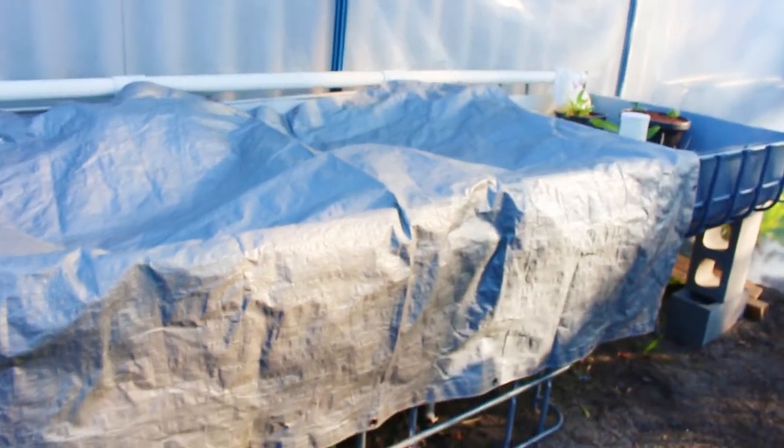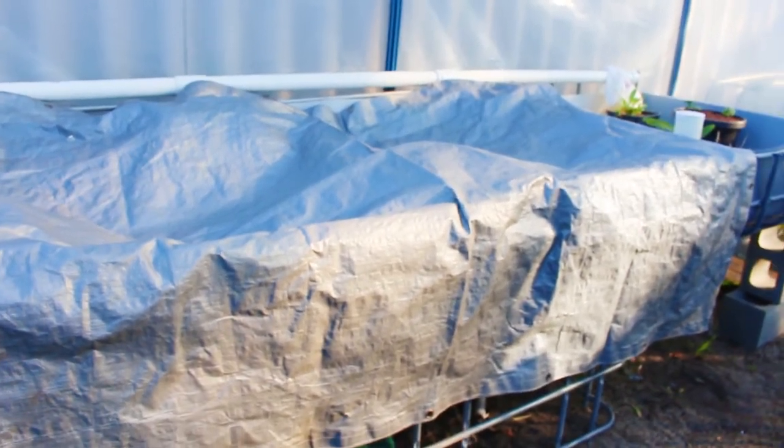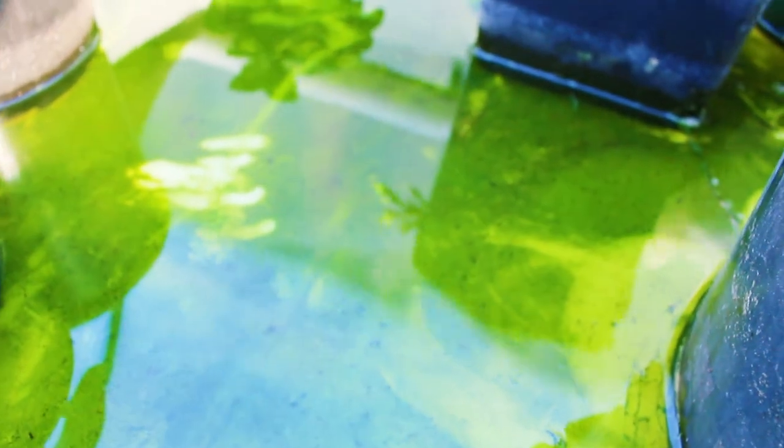I've had to put a tarp over the beds that still don't have any plants in them, just because the algae was getting a bit out of control. You can see — lots of algae. But we're keeping it under control.